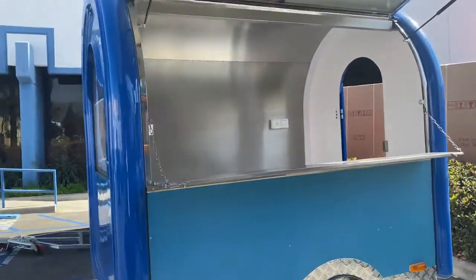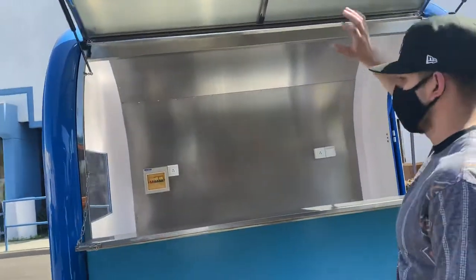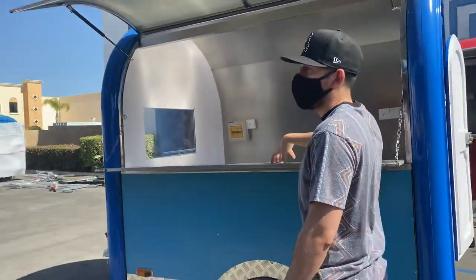Over here, as you can see, we have our opening over here which will open up to the top. It also has an opening over here that you can use as a counter.